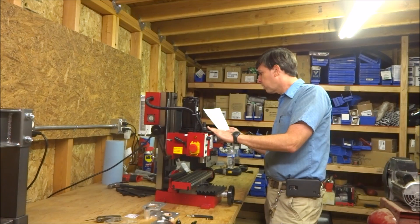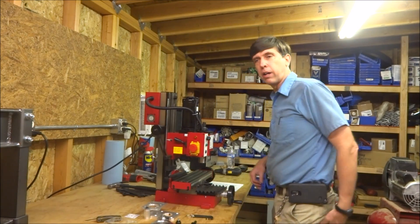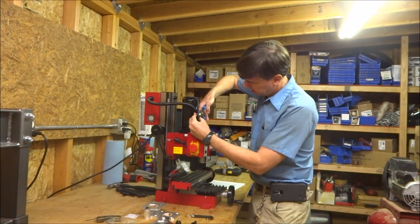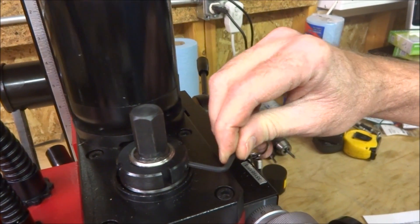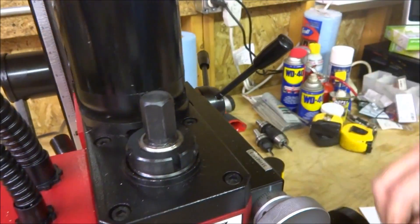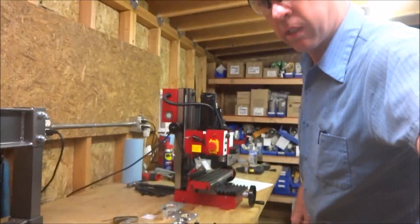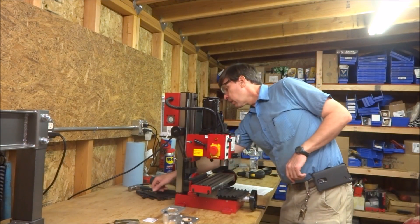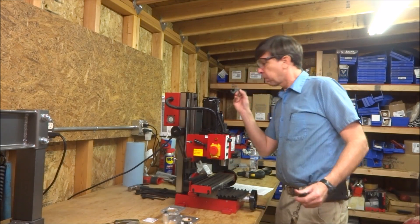Alright, speed range selector lever to the back position — high setting. I know mine is already in high. So I'm supposed to cut this off here. This little set screw right here, so loosen that. Using the pin and the spanner wrench.